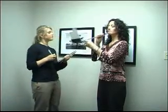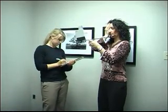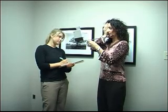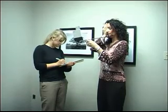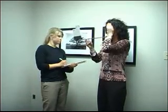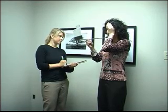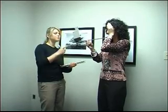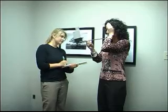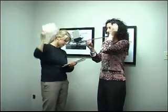Hold that to your chin right there. I want you to cover one eye and read me the lowest row of numbers on the left hand side. I can't see the lowest row, but I can see right above it. 9-3-7-8-2-6. So you measure 20-25 on that. Can you measure your other eye please? 9-3-7-8-2-6. So she is 20-25 on both eyes, so she definitely should pass this test.